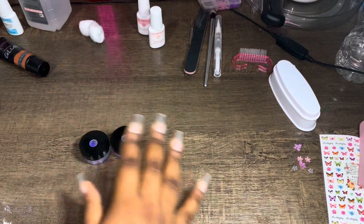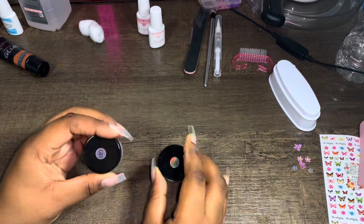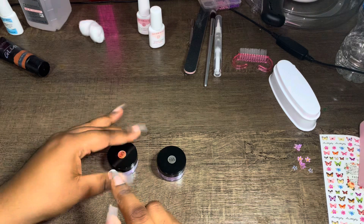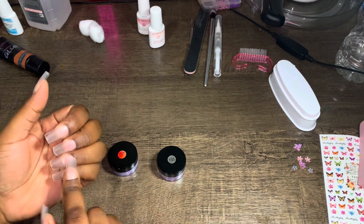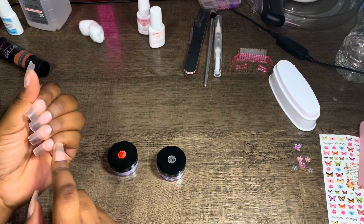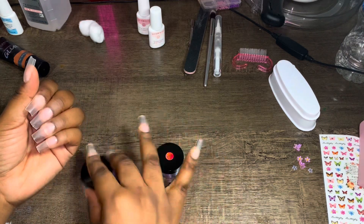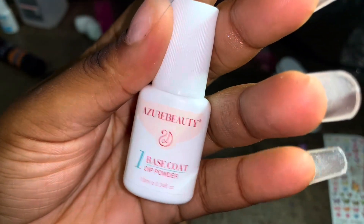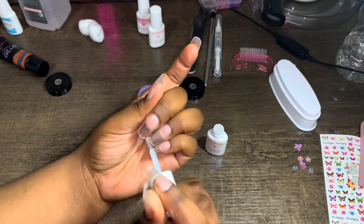I chose these two colors. I'm going to put glitter on the index finger, ring finger, and thumb, and then the middle and pinky will get the solid color. The base coat, activator, and top coat come in 10ml little containers.